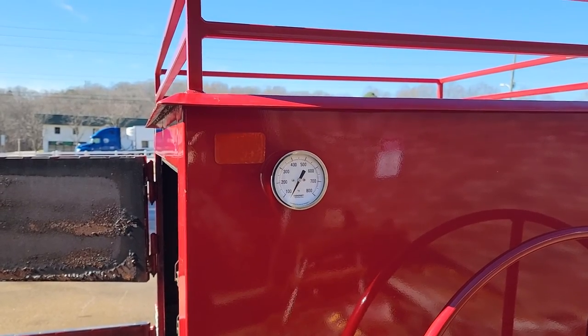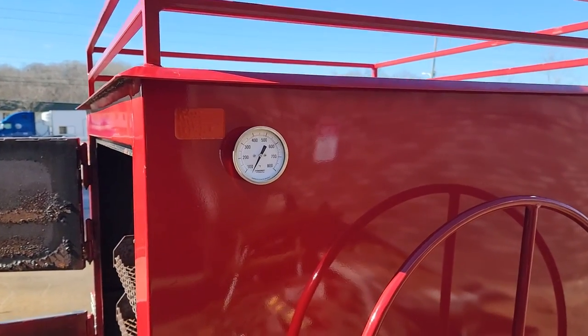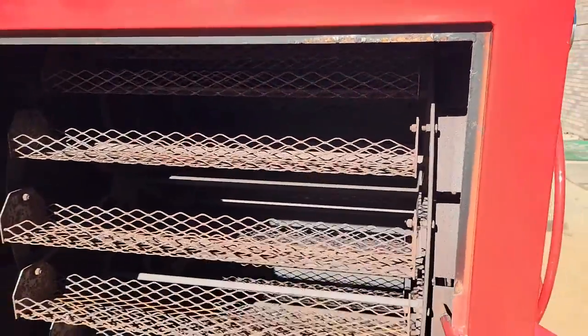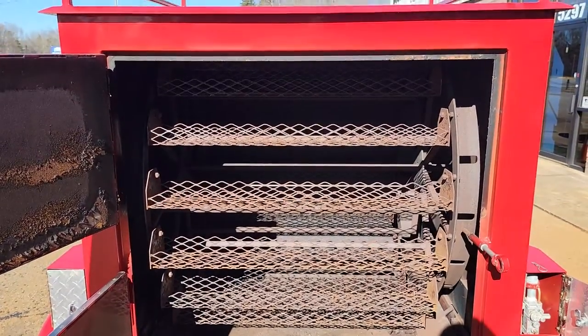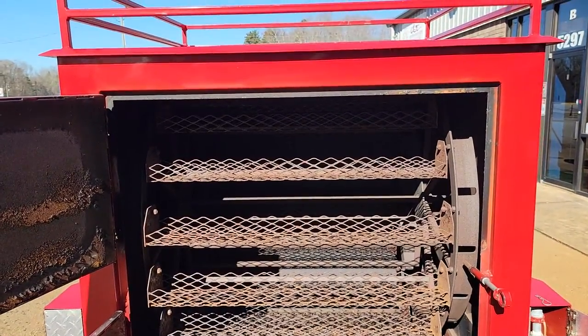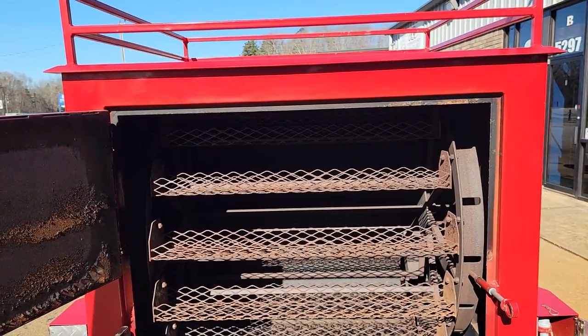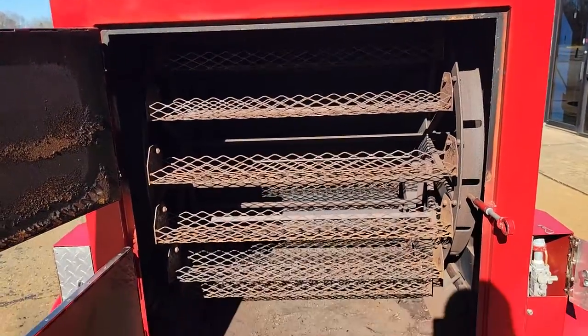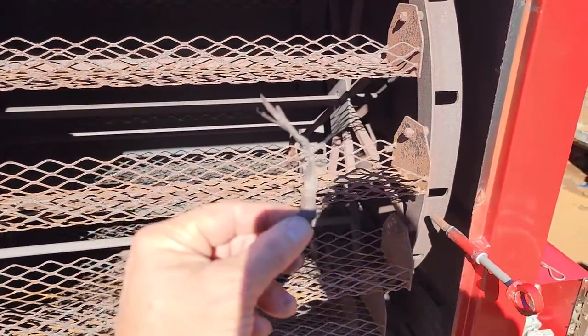At about 450 to 600 degrees, your corn will be ready in about 15 to 18 minutes. You'll know your corn is ready because the leaves and stalks will be brown to black. When you see that color, the corn is done.